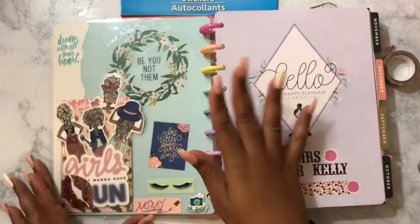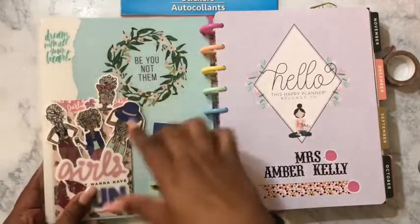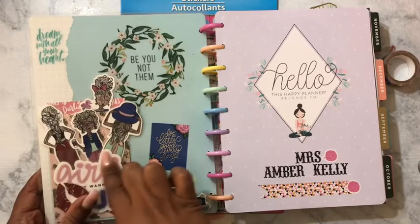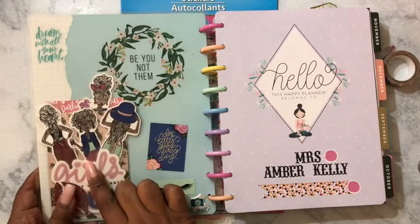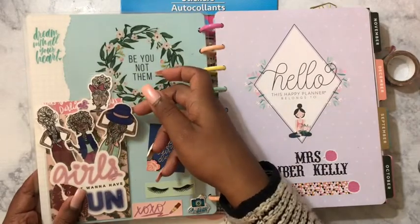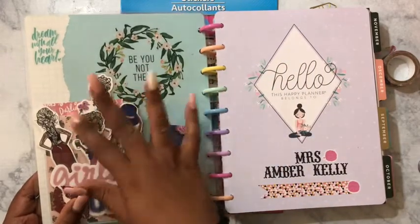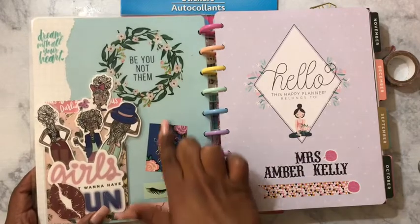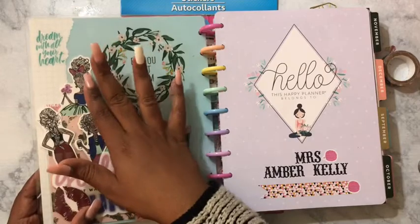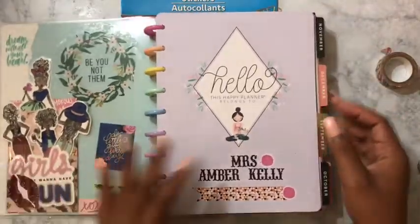I'll do a little peek because I will do an official 2020 planner lineup, but I did decorate the inside — it was way different than this. I made a pocket folder that I hauled from Target; they were long so I just cut it down. I laminated the die cuts and used some of the paper and die cuts from this setup — these lips and this whole lol setup. This was part of happy mail, so if you didn't see that video, go ahead and watch it.